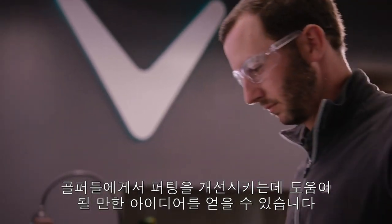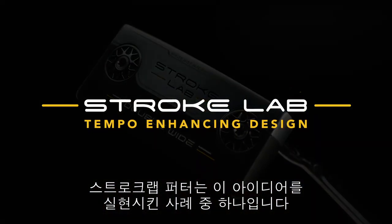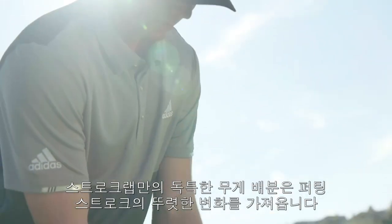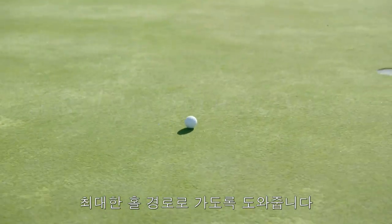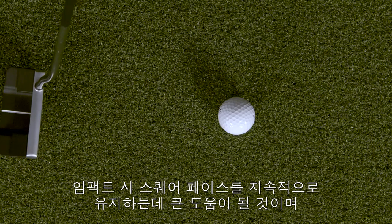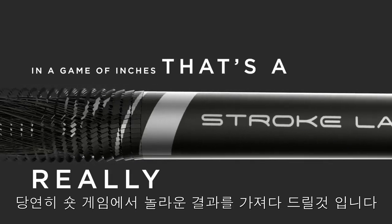Once in a great while, an idea comes along that helps golfers make fundamental improvements to their putting. StrokeLab is one of those ideas. StrokeLab's unique weighting scheme promotes distinct changes to your stroke. Your rhythm becomes smoother, tempo improves, and the head swings on a truer path. Tests show every key part of the stroke becomes more consistent, helping you square the face at impact more often. In a game of inches, that's a really big deal.